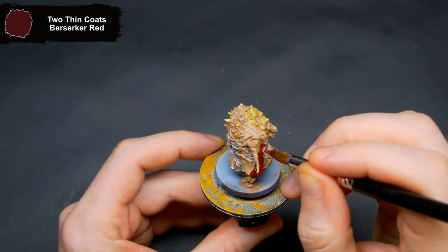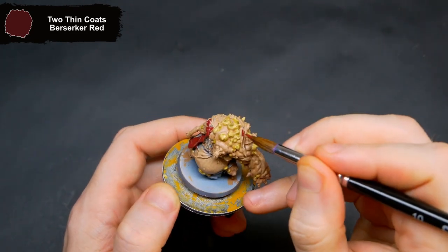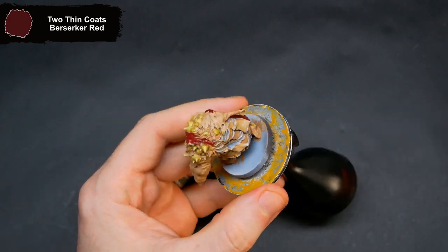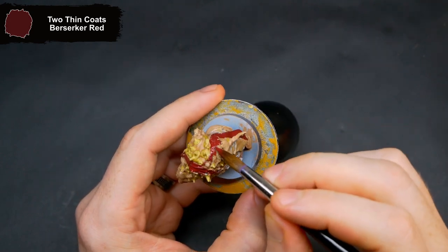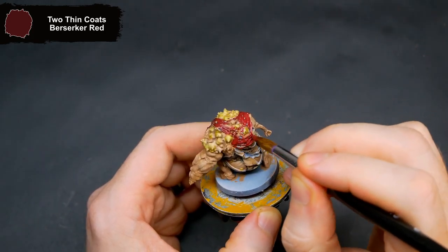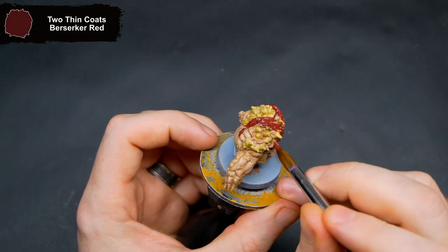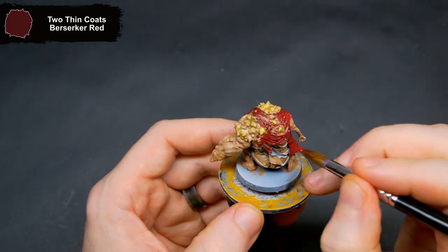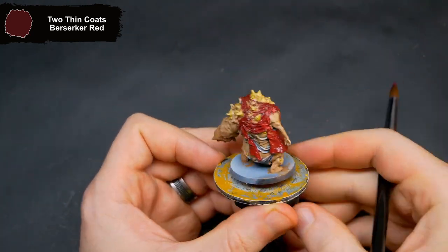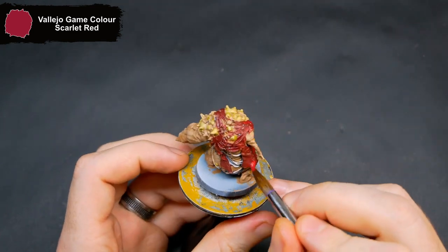For what remains of the jacket he is wearing, I did a base color of Berserker Red. Bringing up the folds and getting some variation on the jacket, I went around with Scarlet Thread just catching the edges and larger flat areas.